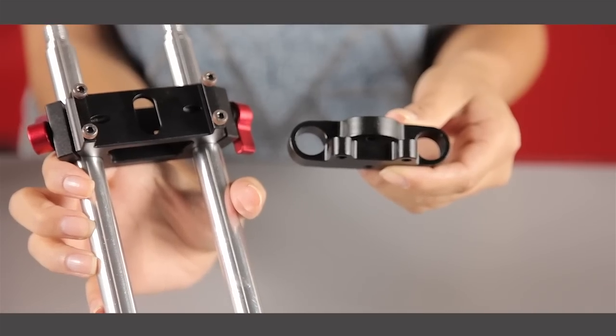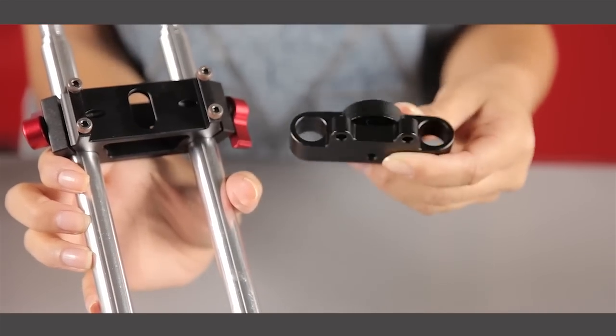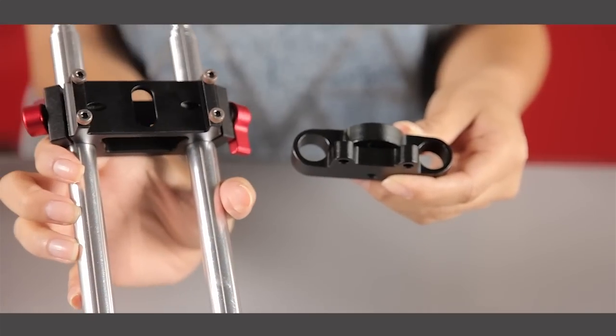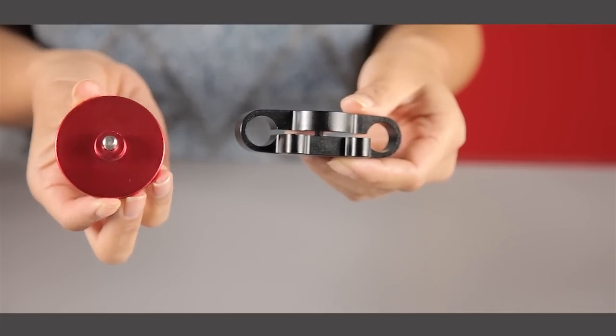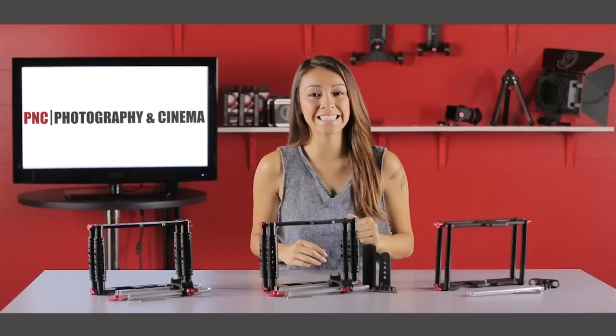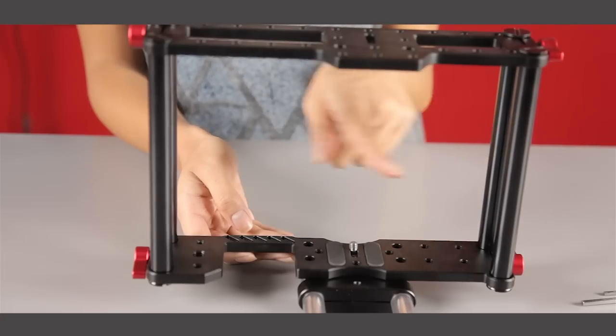The rod adapter base for the TK2 Lite is slightly smaller than the TK2 and the TK3. Also, the TK2 Lite does not use the red disc. The dimensions inside the brackets are 6 inches in height and 8.5 inches in width.